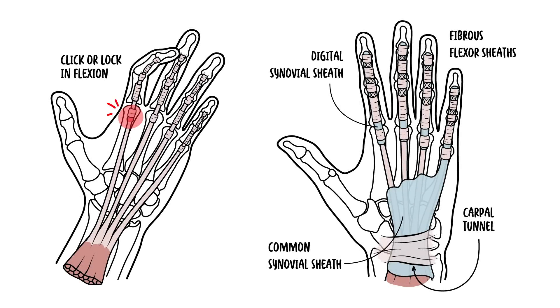In summary, trigger finger is a common condition which may cause significant functional impairment, also called stenosing flexor tenosynovitis. It is a condition in which the finger or thumb clicks or locks when in flexion, preventing a return to extension.